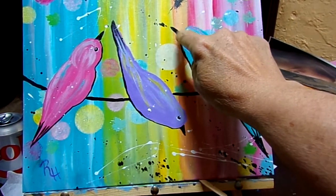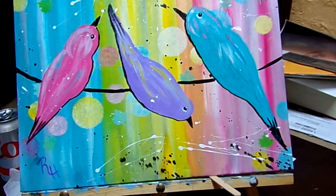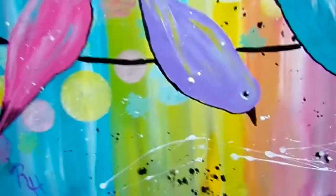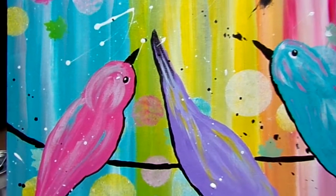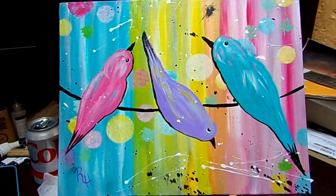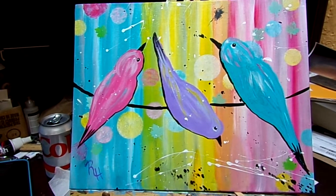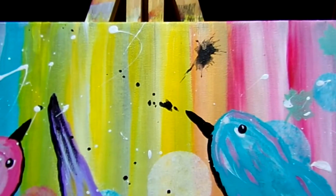I tried to angle that one more like a triangle shape. I added splatters to it with just white and black, and it kind of took away from it looking like it needed to be on a birthday cake with birthday colors. I think that made a huge difference. I wasn't thrilled with how my black splatters turned out.